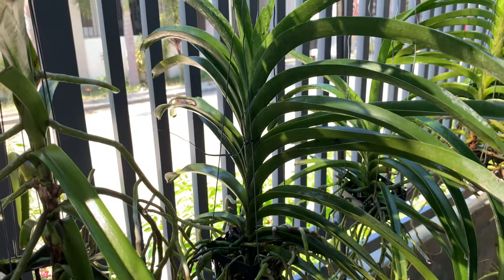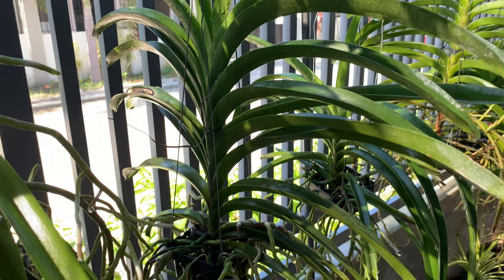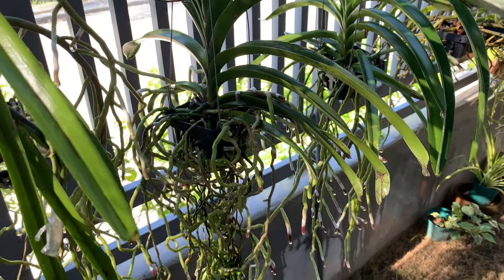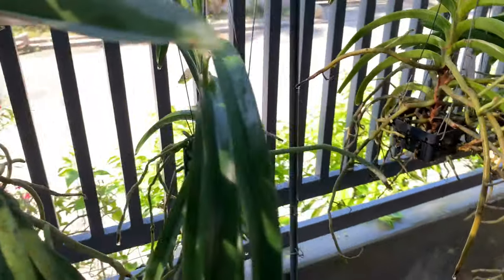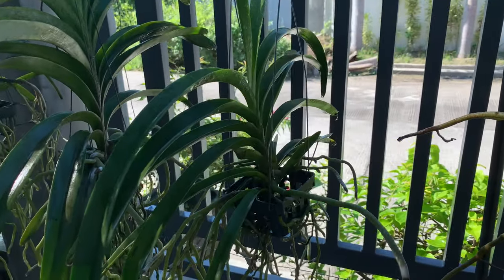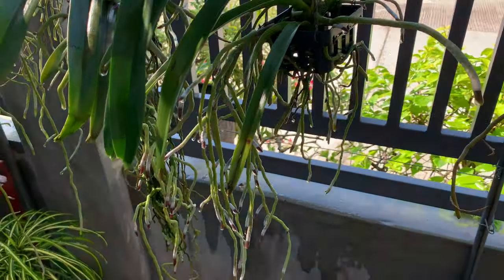This is my pure wax blue. The leaf had sunburn but I haven't cut that yet. And her roots are also growing crazy. This is a Vanda that I bought as a medium size and now the leaves are growing wide and the roots are growing and growing.